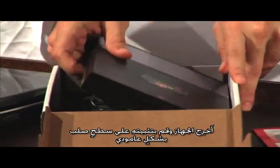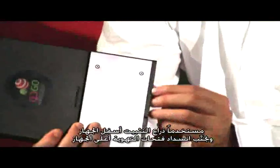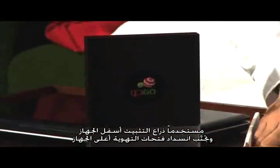Place the modem upright on a hard, flat surface by rotating the stability arm on the bottom portion of the modem. Make sure that you do not block the air vents.